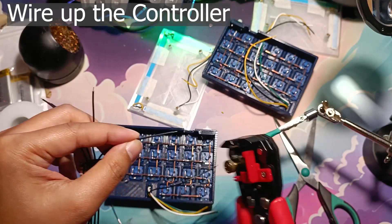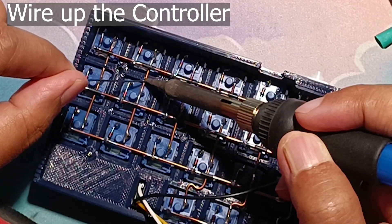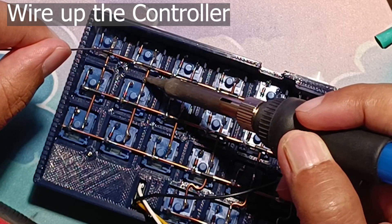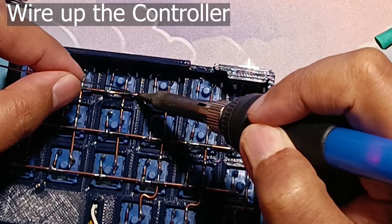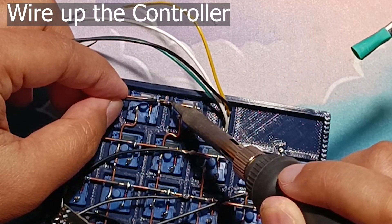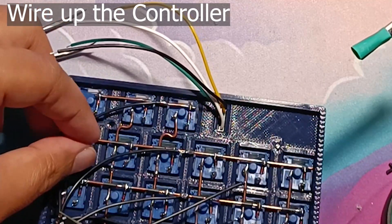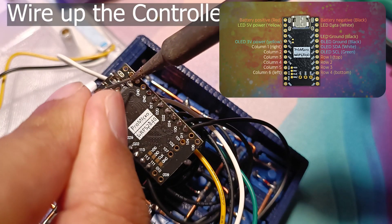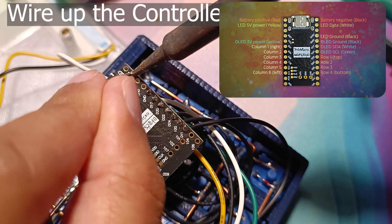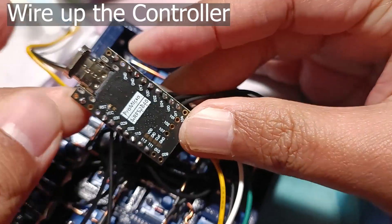After cutting the wires, strip the edges and tin the wires. Tin the location where the wires will connect to the copper wire — it doesn't really matter exactly where you solder as long as it's on the correct column or row wire. Connect the wires to the rows and columns. Once that's done, connect the OLED and LED wires to the controller. Finally, put in the magnetic USB-C head and repeat the same process for the other side.